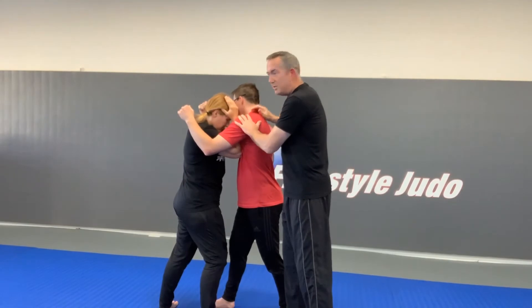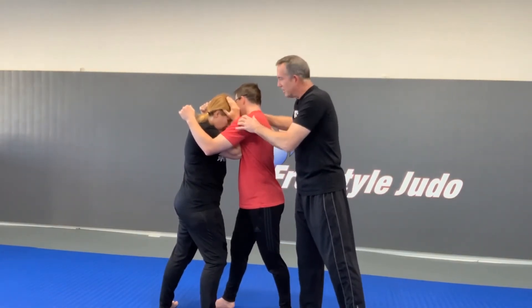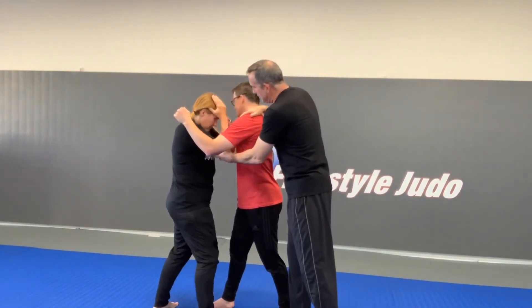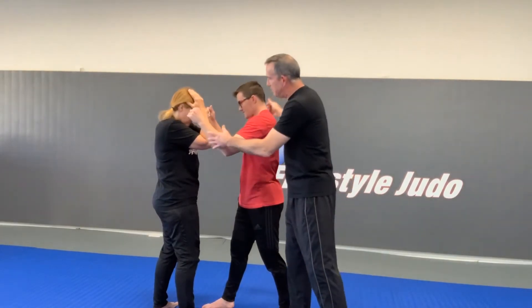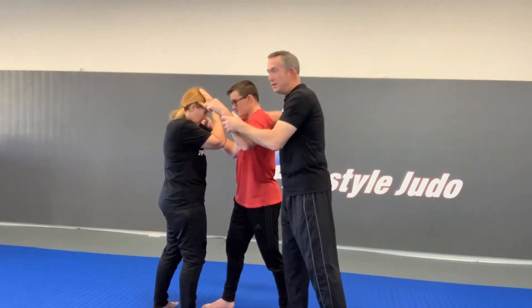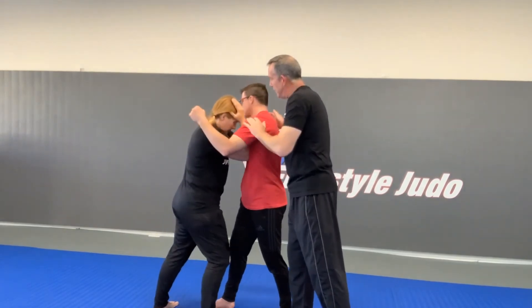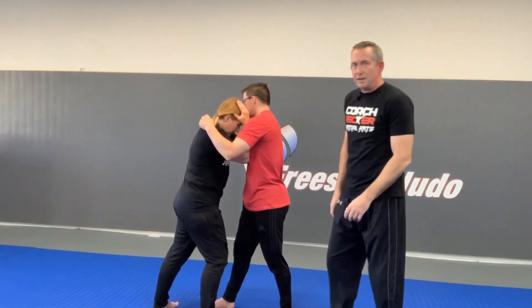Michelle, scoot back just a little bit with your foot — I want to demonstrate a common mistake. What happens a lot of times is people don't commit: you shuffle in and stop right here, and you're going to get pummeled. Be sure to come all the way and make contact — this is where you're going to be the safest.